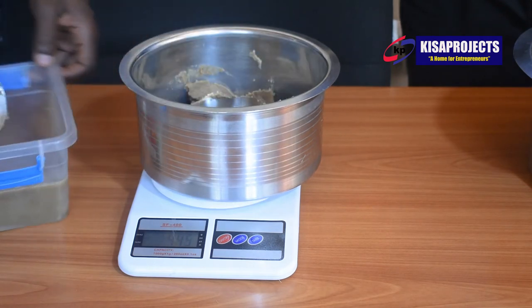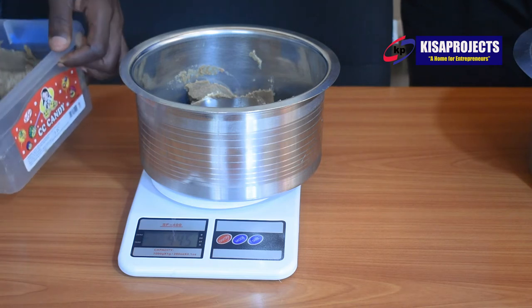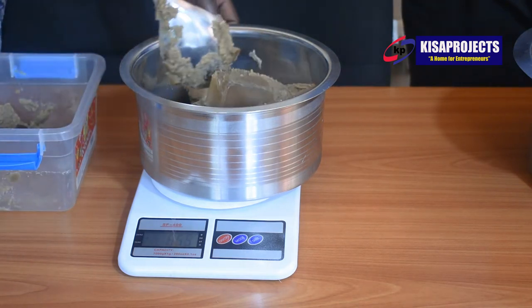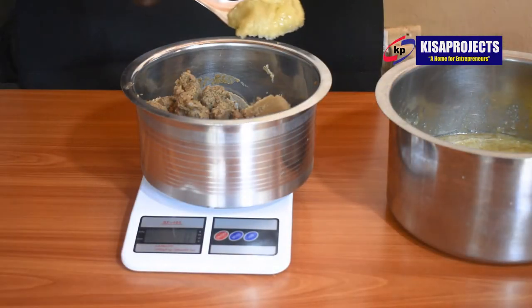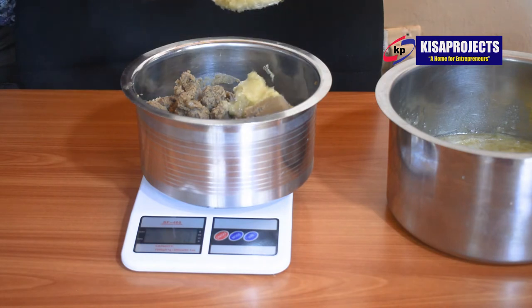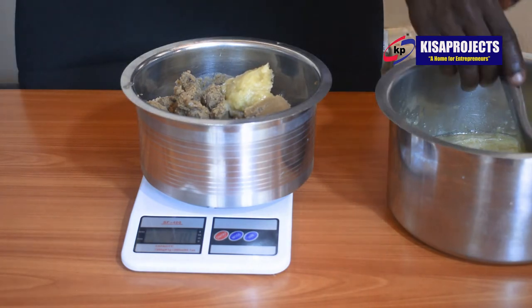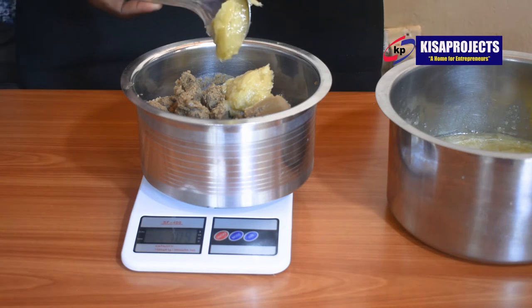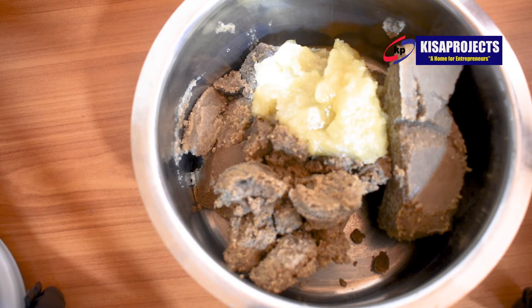Durable or durability of the soap means the soap should not vary in size after a certain period of time. For instance, if I manufacture my soap today and I weigh it on a digital scale to find out its net weight — say one kilogram — even after 5, 10, or 20 years, my soap should remain weighing one kilogram. If it increases or decreases in size, just know there is something you did wrong in your production process or there are imperfections in your formula. That is what number one, which we call hardness.